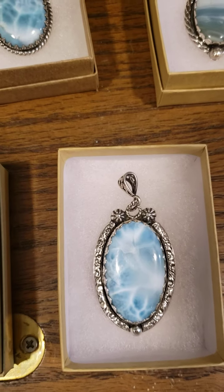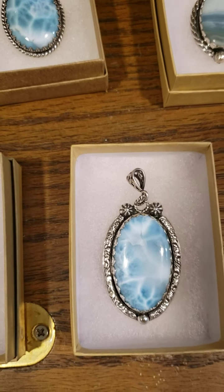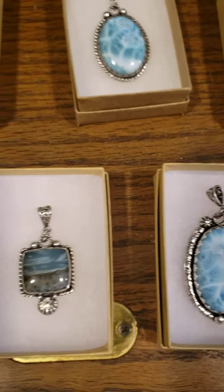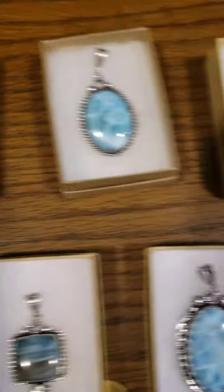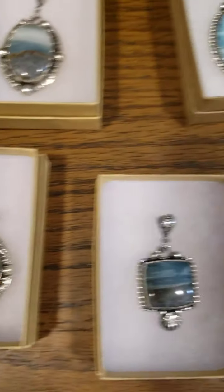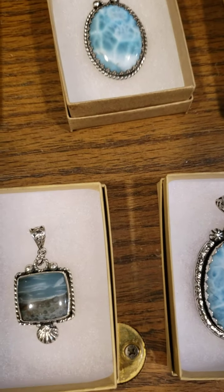Hopefully these videos have helped you out. I'll probably come out with a couple more on silversmithing tips and more advanced things, so hopefully it'll make your life a little easier and you won't have to struggle through the early parts like I did. Thanks for watching — Clamshell Creations, follow us. Thanks!